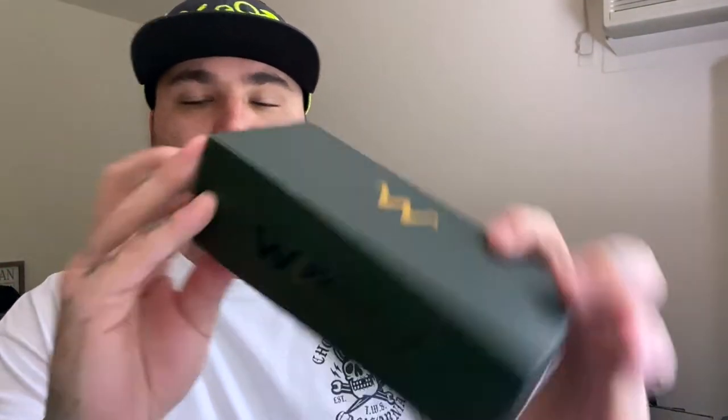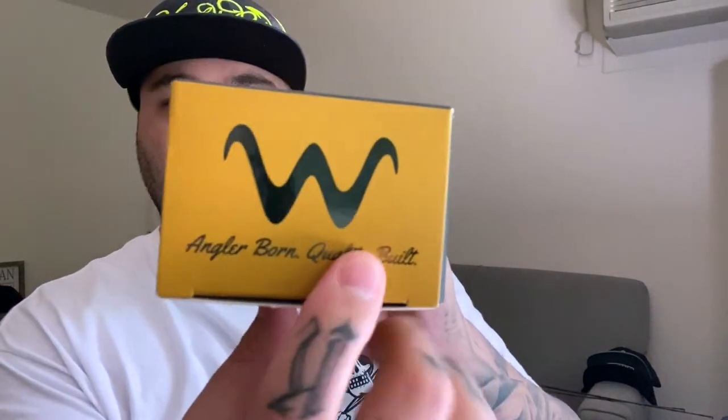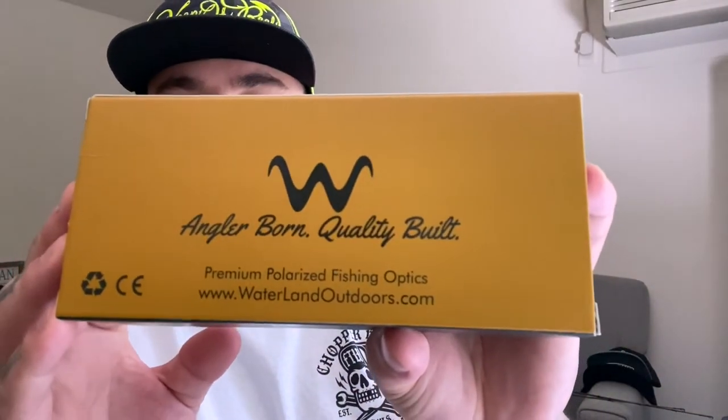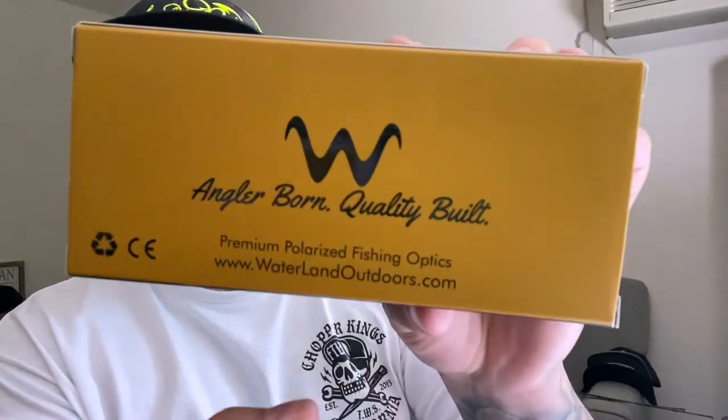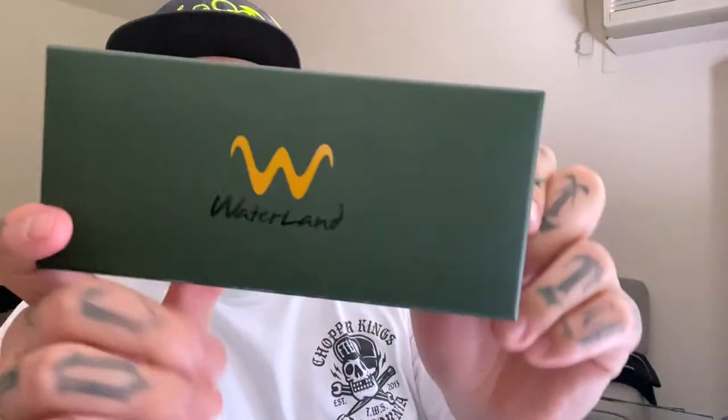Great little touch. Here they are — the Waterland Angler Born, Quality Built. These are the Hybro glasses, matte black green mirror. I love all my glasses in matte black — if you're not rocking matte black glasses, hey, different strokes for different folks, you know what I mean. Premium polarized fishing optics. Go to waterlandoutdoors.com to get your fresh glasses.